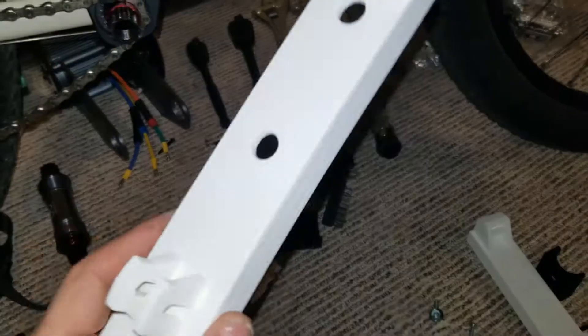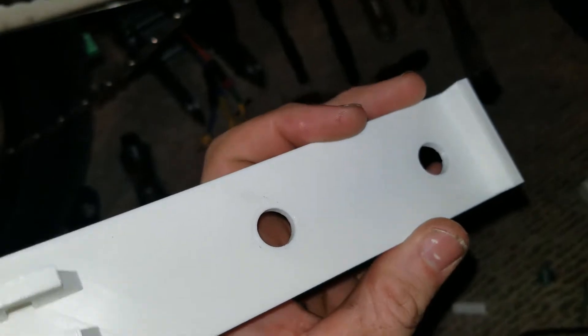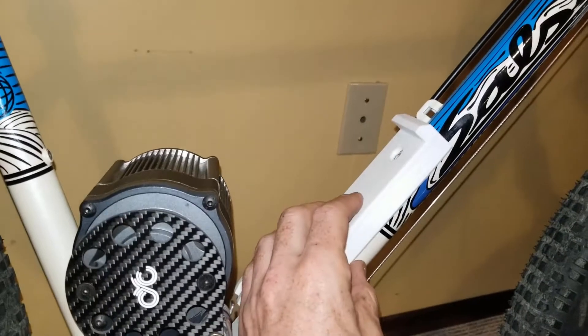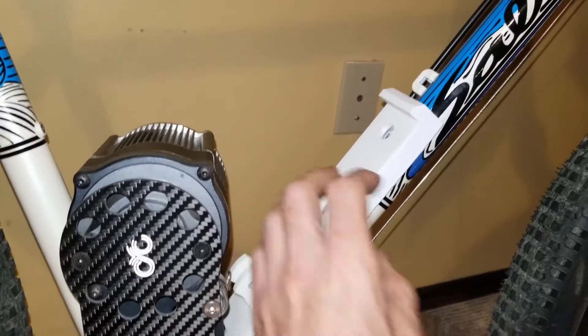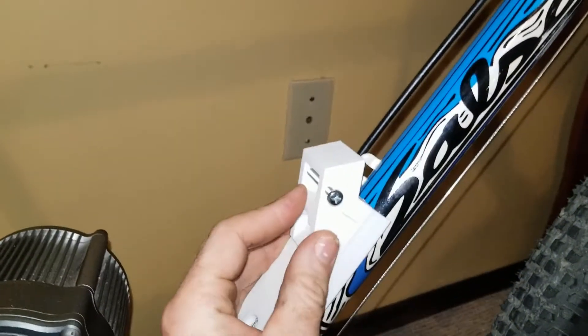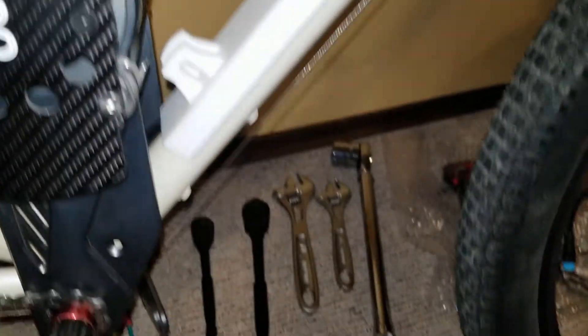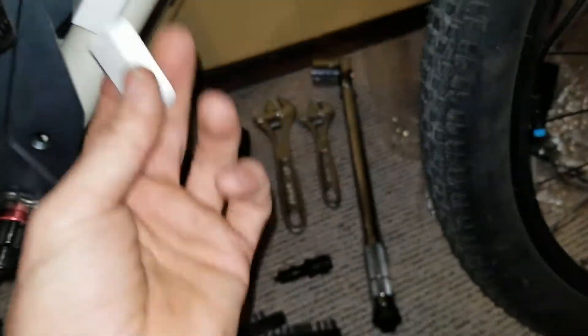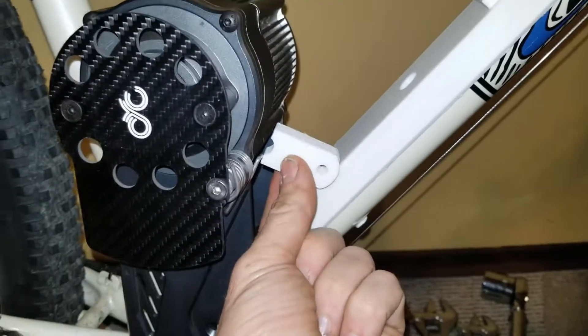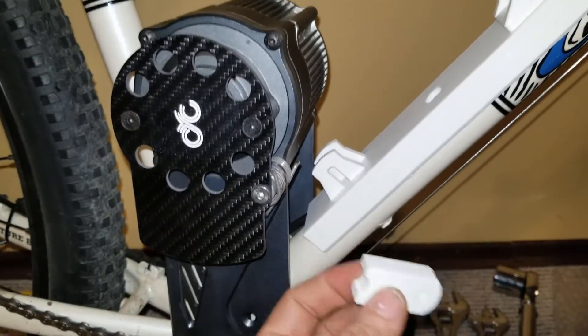The next piece I made still has the same mount at the back but just has a step at the front. That part goes on here like this. Then I made another wedge to go on the front, and that sits up there. I also made a piece that holds the motor in position with a bolt that runs through all of those.